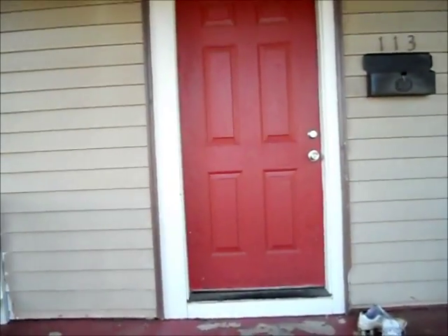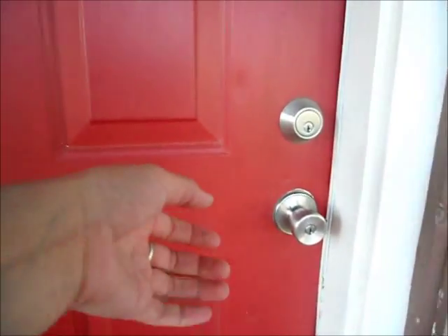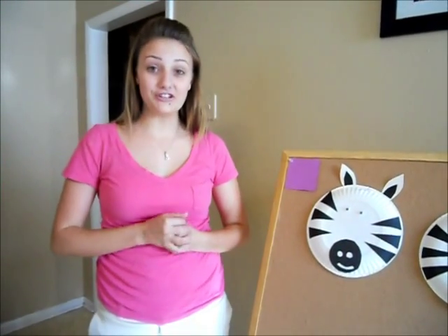Hi class. Today I want you to meet a very special friend of mine. Come on in. My name is Miss Ashley and today I'm going to teach you how to make zebras out of paper plates.